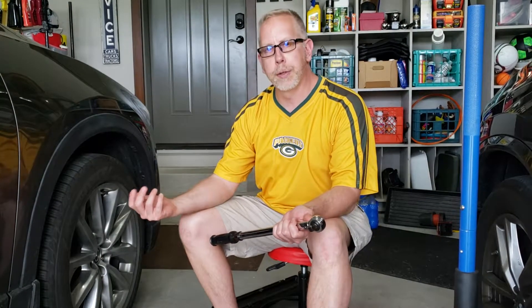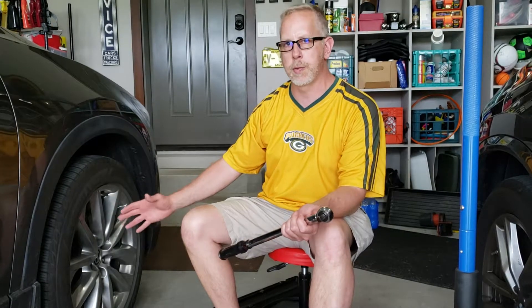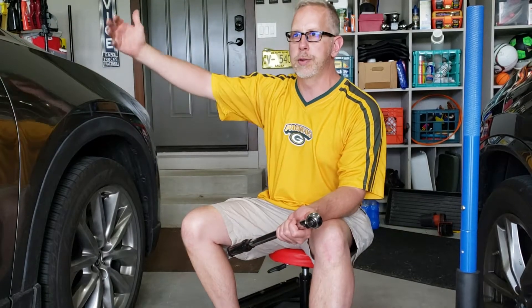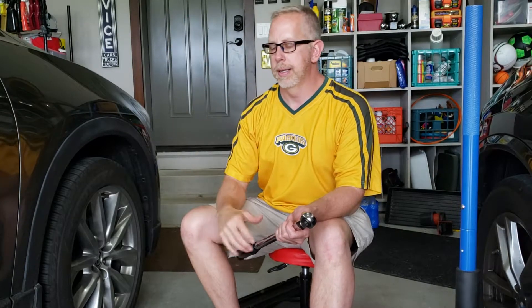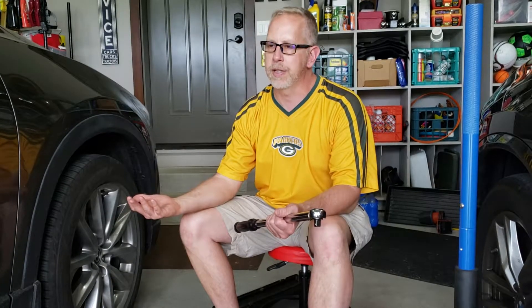The rotors for your brakes — I think that's the biggest issue. When you over-torque these with an impact wrench, you have a tendency to warp those rotors. It's not immediate; it's down the road, maybe 100, 200, 300 miles, when you start putting heat into rotors that have been warped out of position. Now you have a pulsating brake pedal and have to spend money on new rotors prematurely.